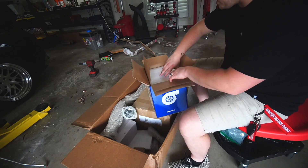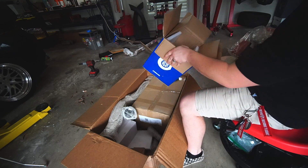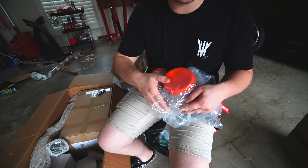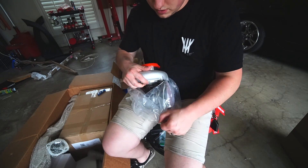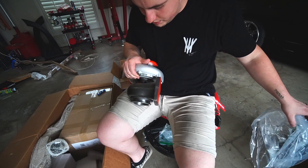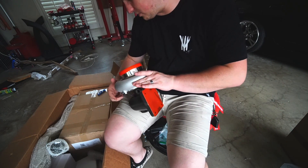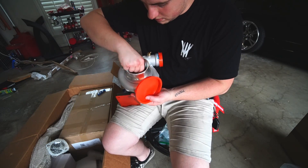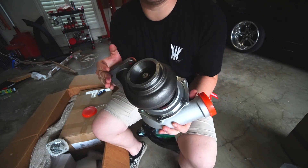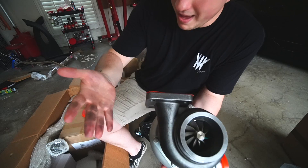T4 gasket, and it's actually branded CX Racing. Got a bunch of lines in there. This is a T4 — I want to say it's in the high 60mm range. It says 68 AR, but online it said 91. Maybe they sent me the wrong one, but that's okay — the lower the AR, the spoolier. This is their ball bearing version, and it actually does spin very well. Three inch V-band to exhaust, which gives you a lot of versatility.